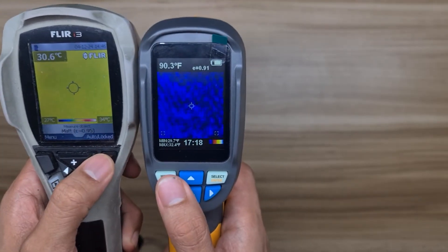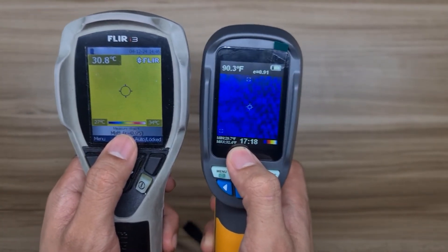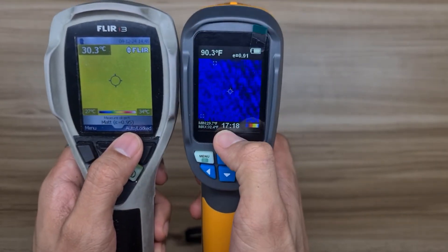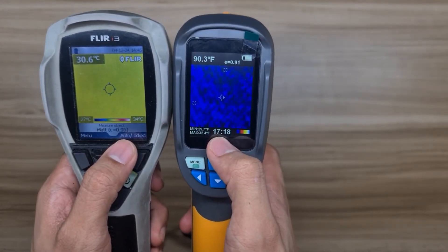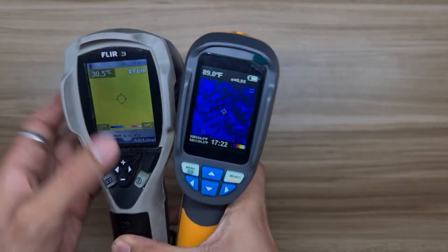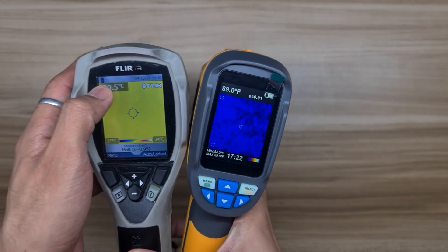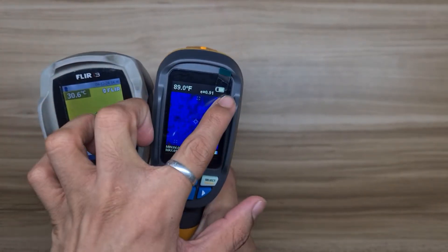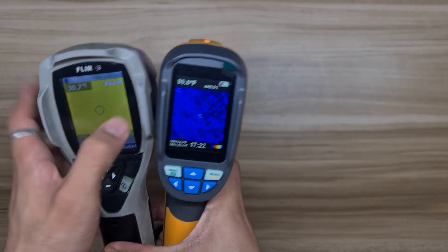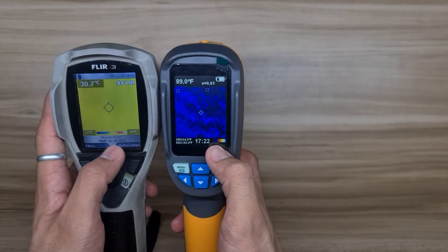Looking at the screen display, you can see in both thermal cameras the minimum and maximum temperature, the time and date, spot temperature, battery life display, emissivity in use, and the color palette in use.